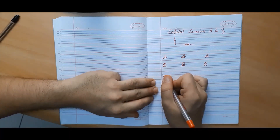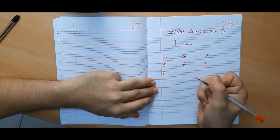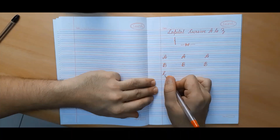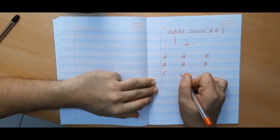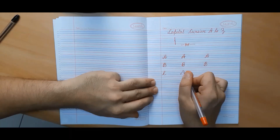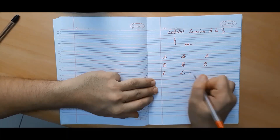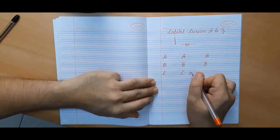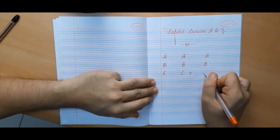Some people make capital cursive C in a way that looks quite similar to L, and hence one might get confused. Therefore, I would suggest you make capital cursive C like this instead — it looks quite similar to small cursive C. Small cursive C is made in 2 lines, whereas capital cursive C is made in 3 lines.